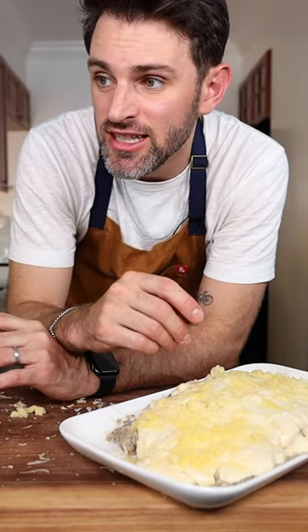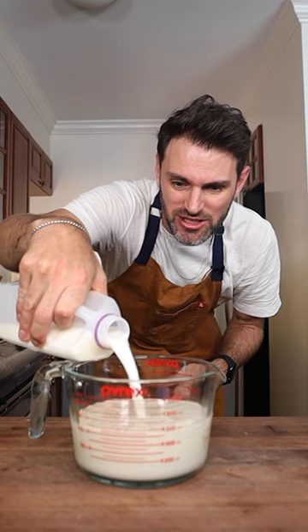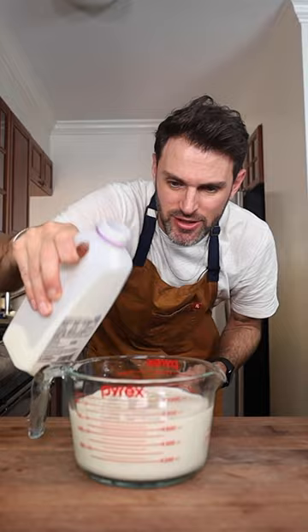I don't know if we should be taking this thing seriously because I'm gonna die after this. I'm semi-lactose intolerant, so I need to take my pills for this one.